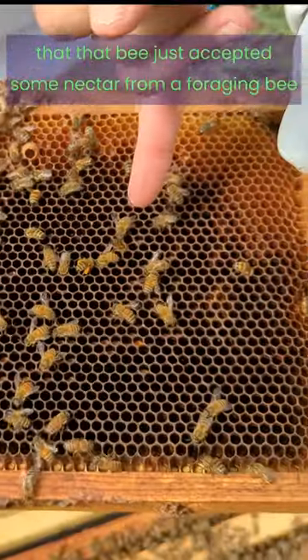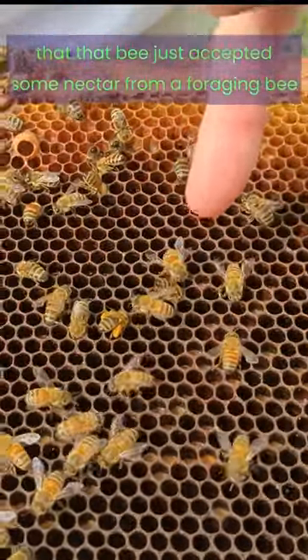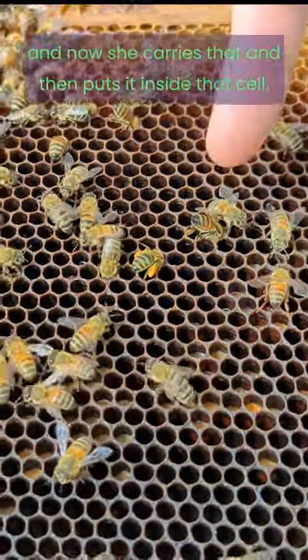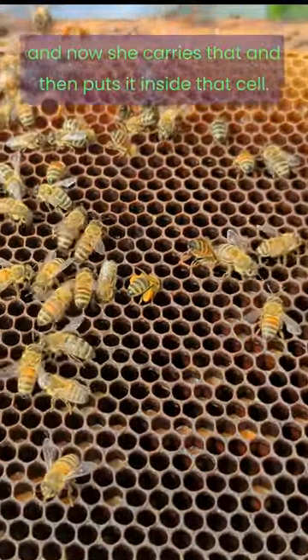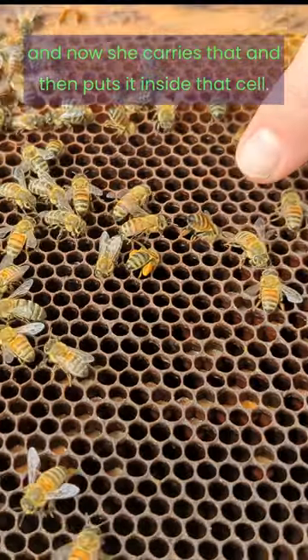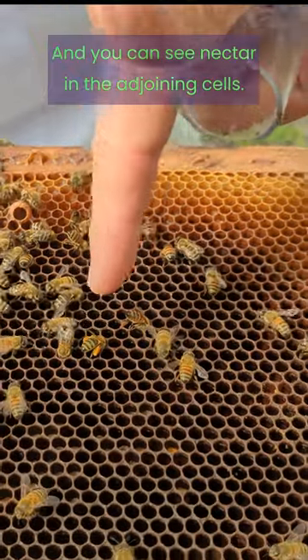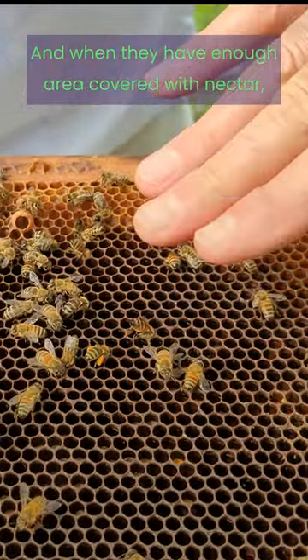I would suspect that that bee just accepted some nectar from a foraging bee and now she carries that and then puts it inside that cell. You can see nectar in the adjoining cells.